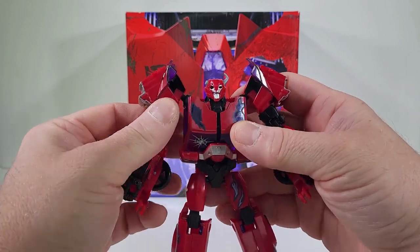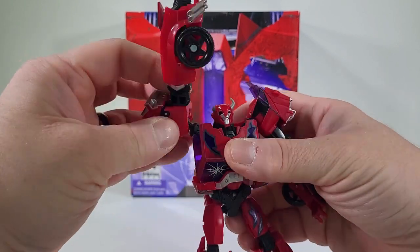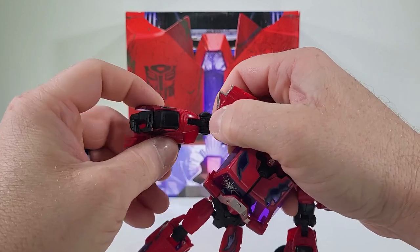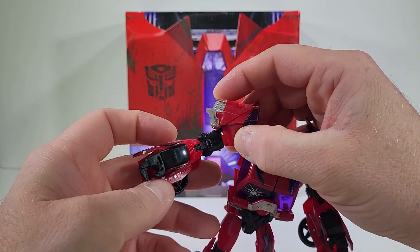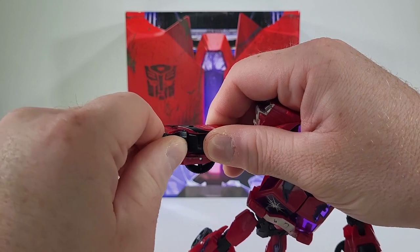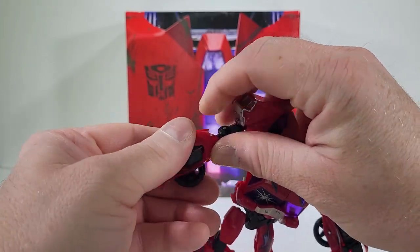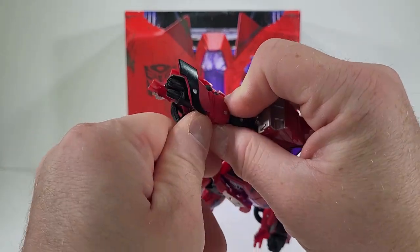Let's look at articulation. The arms can rotate around, they can spread out, we have a bicep swivel, an elbow joint — it's kind of like a double hinge but that's due to transformation. We have a little bit of wrist articulation, which is nice. You can partially do transformations: wipe this out, close it back up, and now you have his triple cannons.